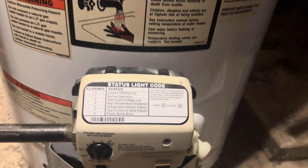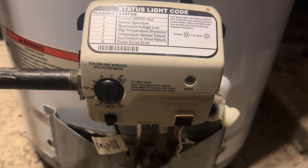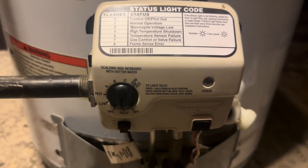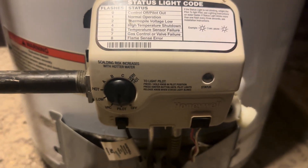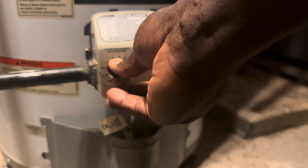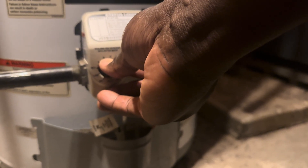This is the unit — as you can see there's no status light coming on whatsoever. I had it set to pilot after it was set to off, now it's set to pilot but there's no light. When you hold it in and push the ignition button, you don't get any ignition. Nothing's happening even if you push and hold it.